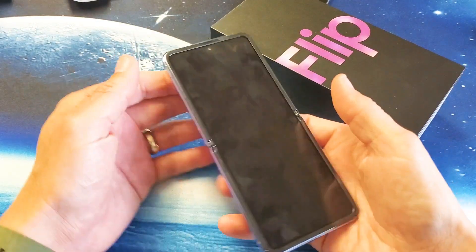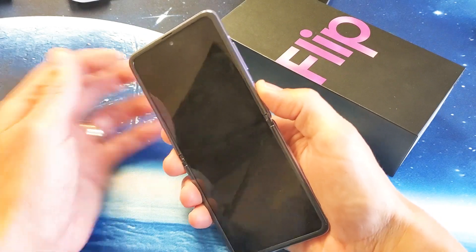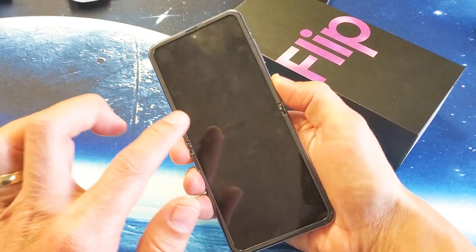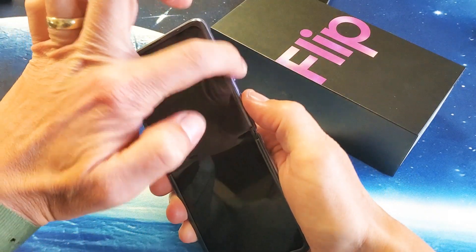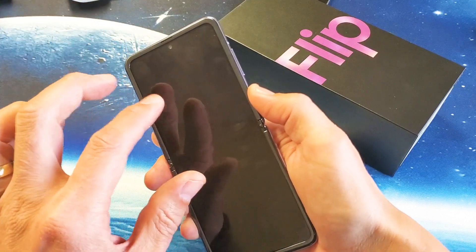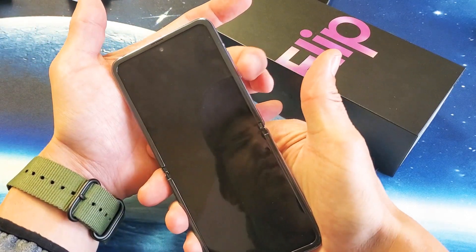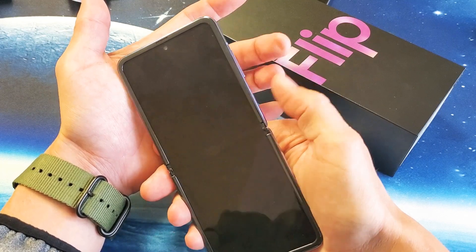So my phone is completely off. Now, what you want to do is press and hold the power button, wait until the Samsung logo appears, then let go of the power button, and then press and hold the volume down button. So again: press and hold the power button, Samsung logo appears, let go, and then press and hold the volume down button, and keep holding it until it boots up into safe mode.